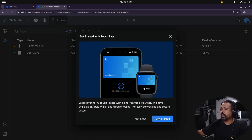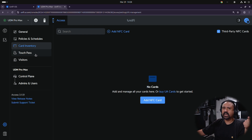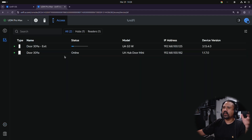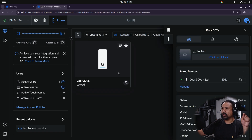Once the card reader is adopted it'll allow us to use Tap-to-Pass on your iPhone or Google Wallet on your Android phone. It comes with two included key fobs. This also allows you to set up a card inventory — you can buy NFC cards, use your phone, or have visitors too. It gives you status of the door: it'll tell you if the door is open or closed and how many times it's been opened and closed. This is going to be installed on a gate.